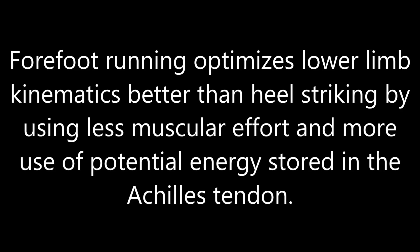Forefoot running optimizes lower limb kinematics better than heel striking by using less muscular effort and more use of potential energy stored in the Achilles tendon.